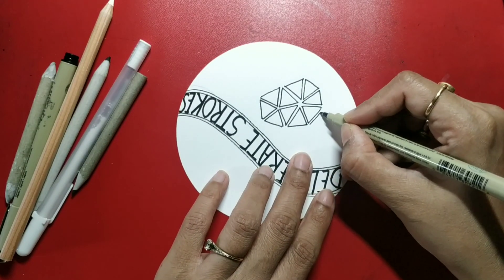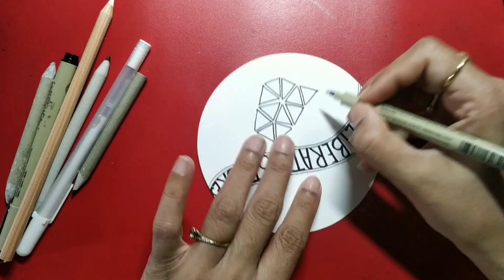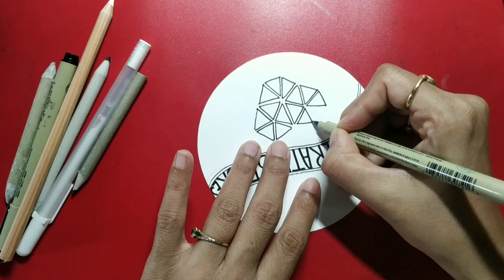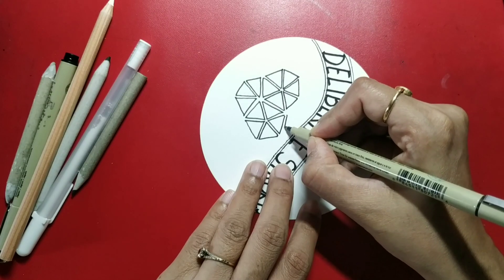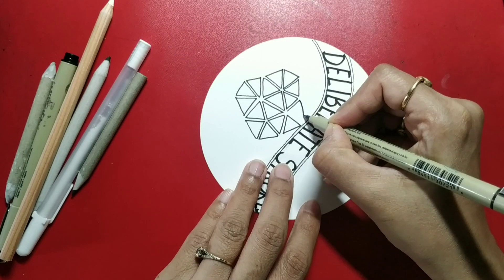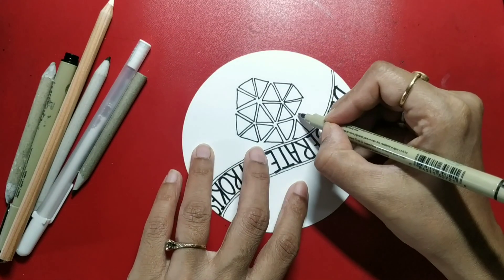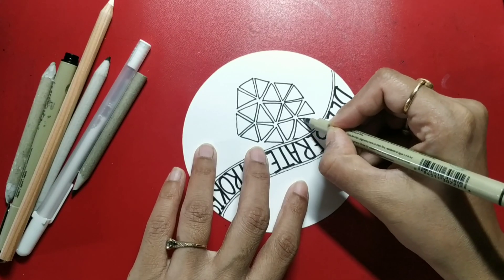So I am going to just build on each flower. So this is a flower, and now I am working on this flower. You can draw as many petals as you want — small, big, don't bother. Just draw with concentration; that's what is important. No mistakes in Zentangle.